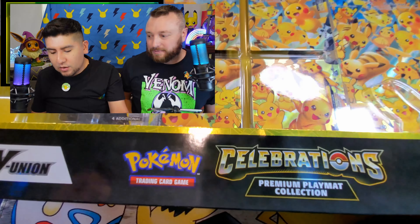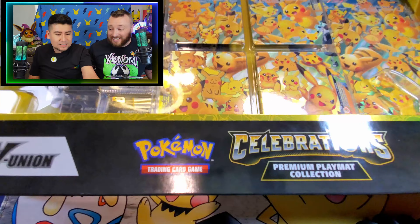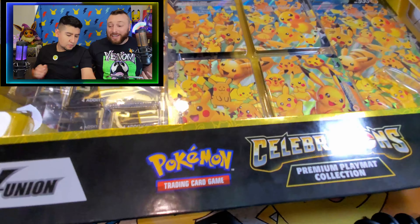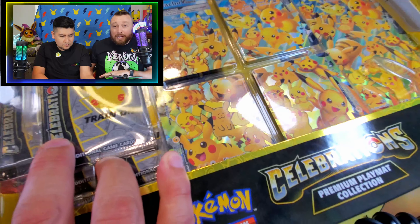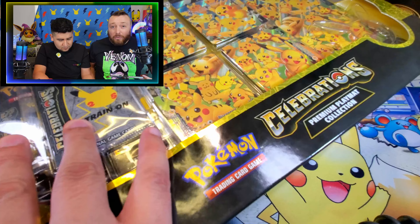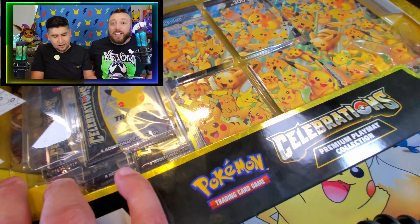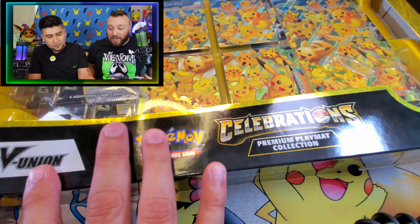We're going to start by opening this beautiful box here, specifically from Pokemon Celebrations. This box is massive. It comes with this fantastic V Union card. You get the big card as well as the four cards that make up the V Union card. If you want to play these in the game, you've got to get all four of the cards out first, and then you can use that big card after you've made the whole V Union.